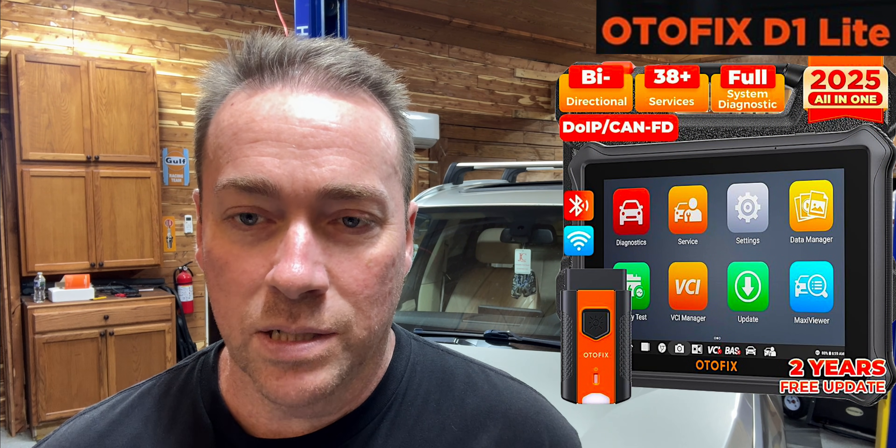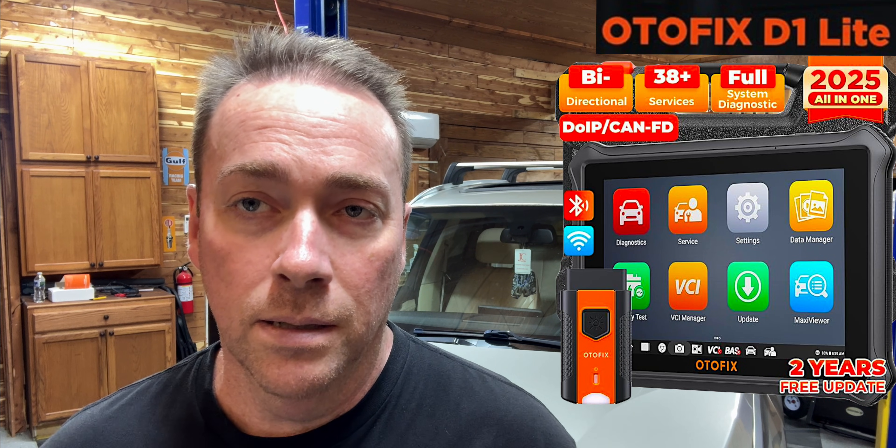Today we're doing a review on a scanner, but a little bit different of a scanner. This is an Autofix D1 E-Lite, and this one is actually manufactured by Altel, which is a very interesting situation altogether. This scanner is in the $300 range. It's not bad for a bidirectional scanner, and it can also do some basic coding.